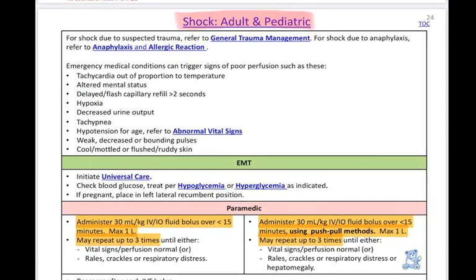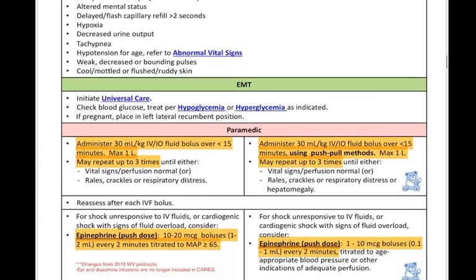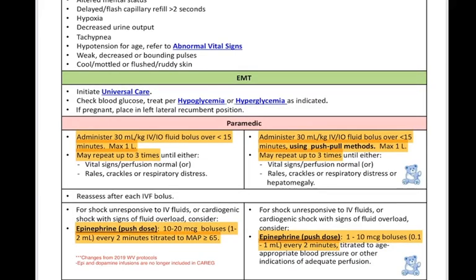Bringing up the protocol here — again this is shock adult and pediatric. The first thing we're going to notice is that the bolus for fluid administration has increased. We're used to giving 20 cc per kilo boluses, but now they've increased that to 30 cc per kilo per dose to a max of one liter. We can repeat this up to three times. Each bolus should go in within 15 minutes or less. Keep in mind depending on the size of catheter you have, the tubing, and the IV placement, you may need to add a little pressure behind this infusion.